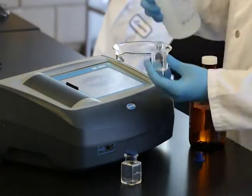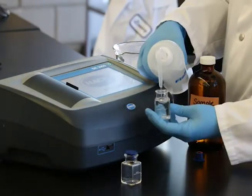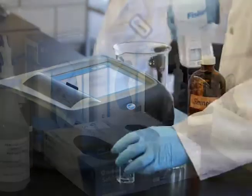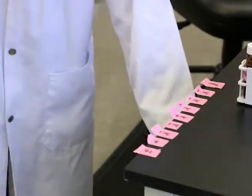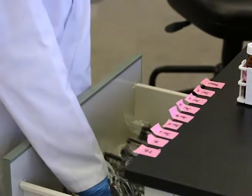You should always refer to the methods provided by the manufacturer of your equipment. It is important to review the safety data sheets for the chemicals that are used and to use the recommended personal protective equipment.